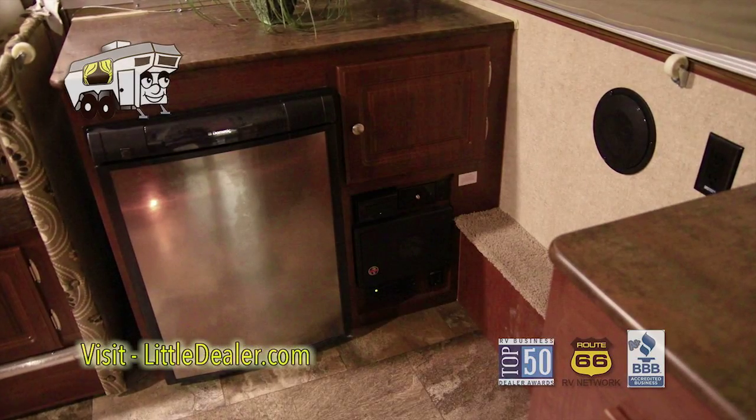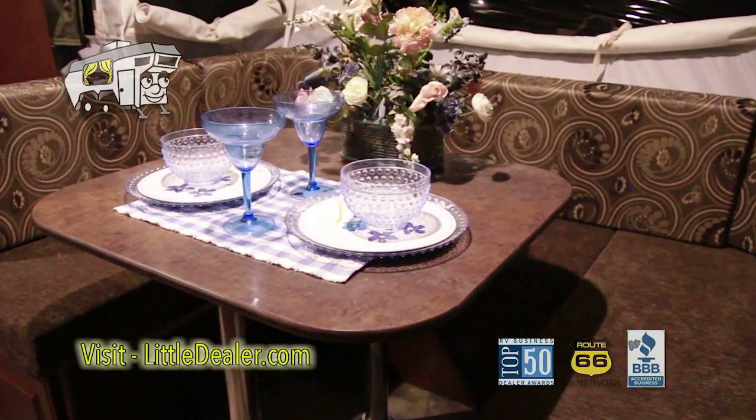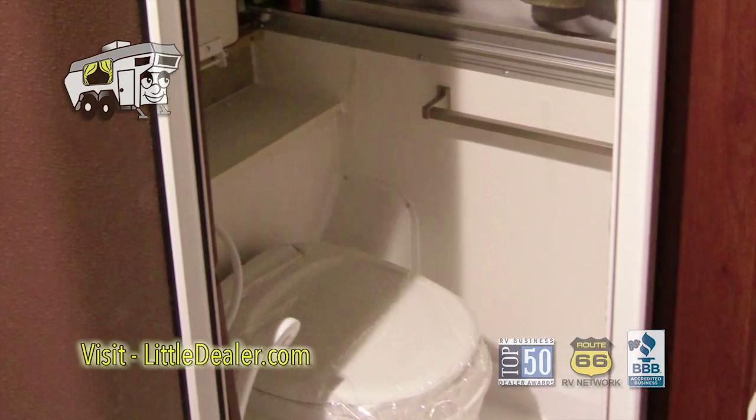Here's your refrigerator. Here's your large dinette area, which is going to do a bed. Here's your hard-walled bathroom.